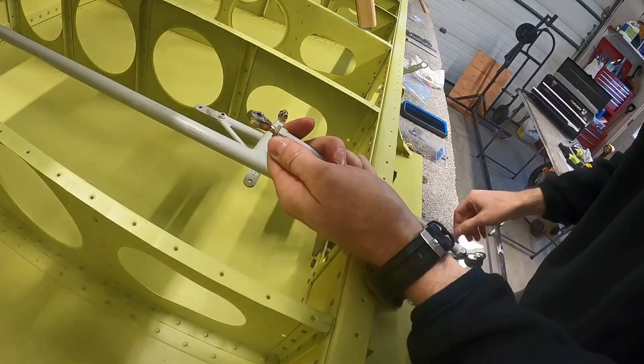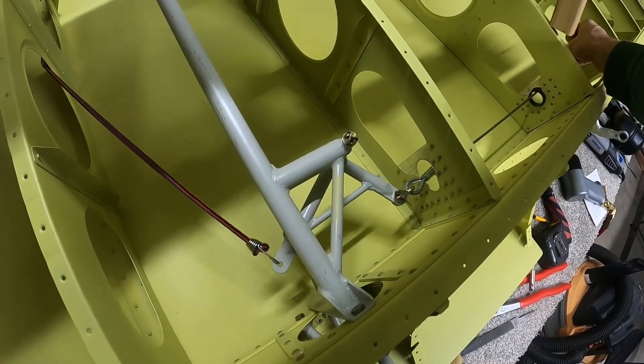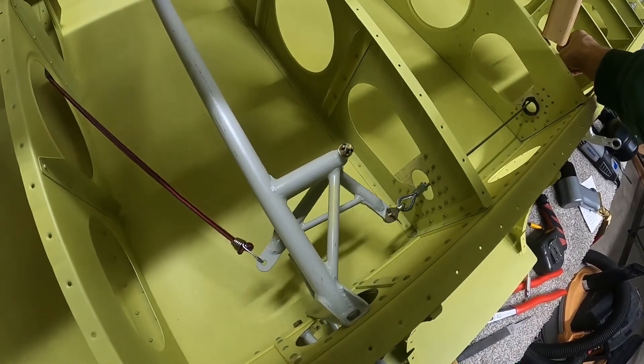Aren't you glad you get to watch me thread things together? I'm going to jump ahead a little bit and show you how this all moves once you've got it connected. Obviously where the bungee is connected, that's going to be an aileron cable.